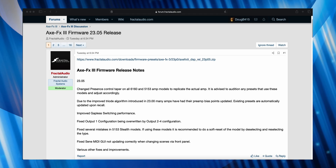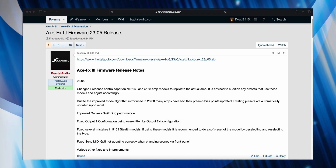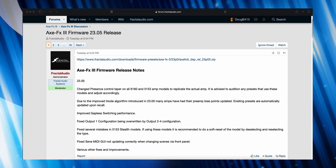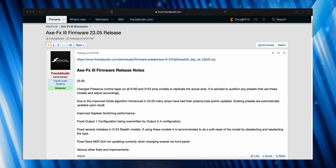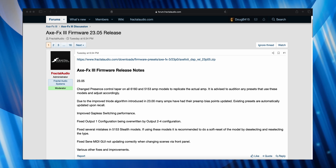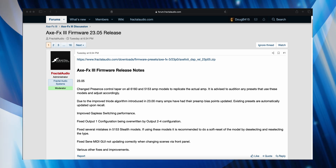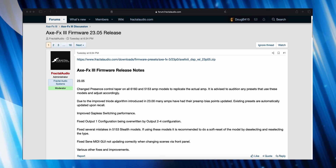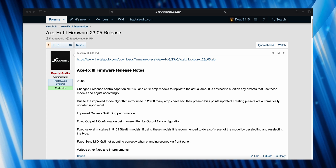Hey guys! While there have been so many firmware updates flying out of Fractal, somehow I missed this one. Axe FX3 Firmware Release Notes version 23.05: changed presence control taper on all 6160 and 5153 amp models to replicate the actual amp.